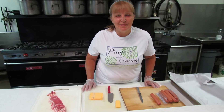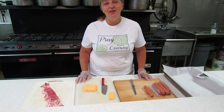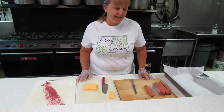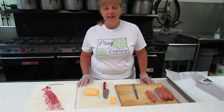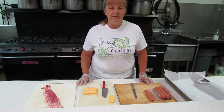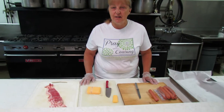Hi everybody, this is Miss Carol Novosel. Today I'm in the kitchen of St. John the Baptist Ukrainian Orthodox Church in Sharon, PA. This is my home church. I was baptized here, I was married here. And since I cook, one of the favorite foods at camp, especially in the summer, was to make stuffed hot dogs.